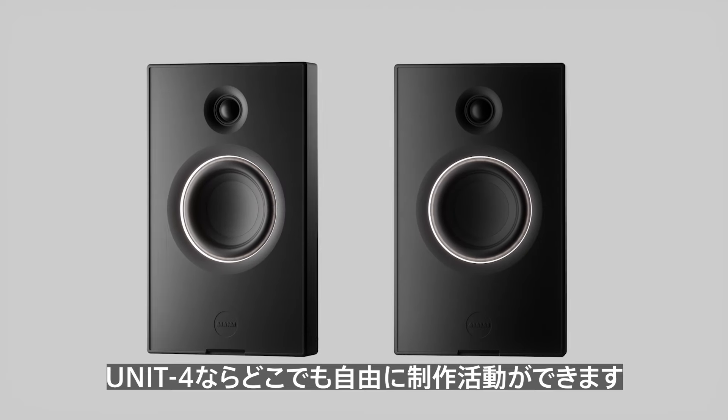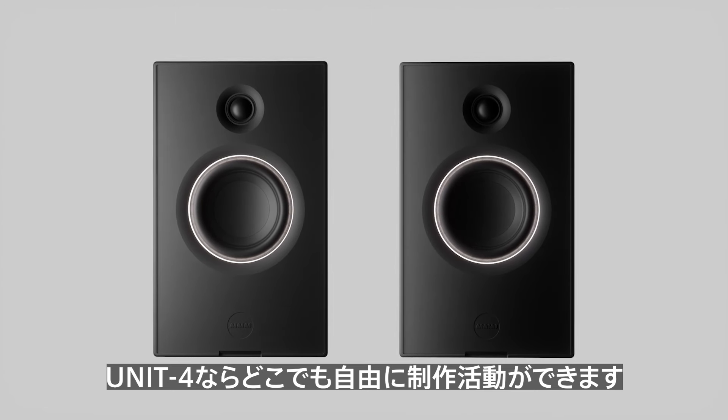So all in all, we've designed Unit 4 so you can create without limitations, and take your studio with you anywhere.